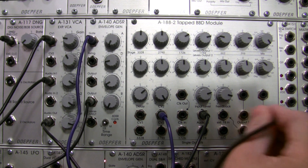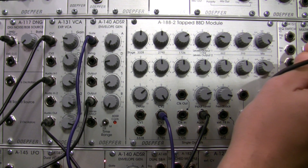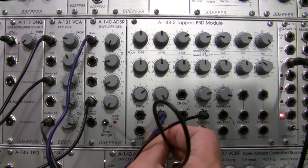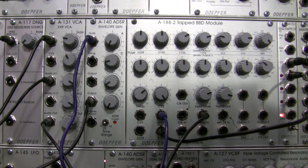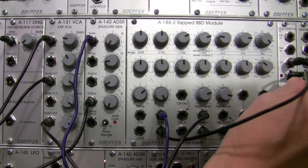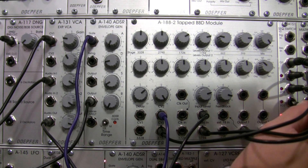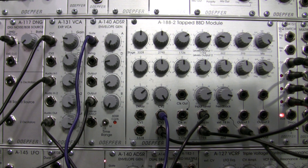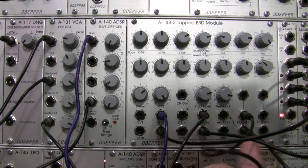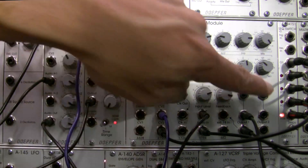I'm going to unpatch this and patch the output from there. Let's see what it sounds like if I patch the different raw outputs into my switch. I'm going to patch the 2790 into that one, then patch my 1726. Then 1194 into input number two, 396 raw into input three, and the regular BBD output from the module — which has our affected signal — into number four. So that's our little variety right there.